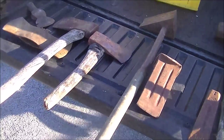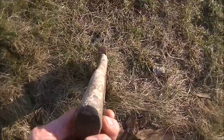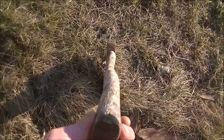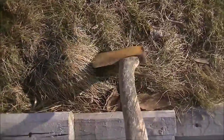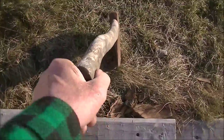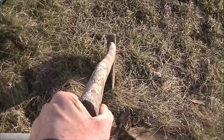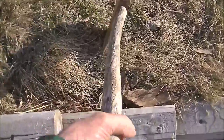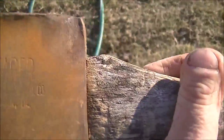Hey everybody, this is a little addition to the axe video. This one right here that I didn't know what it was — there's some writing on it. I just got a whole lot more interested: look down the handle at the way it's hung. Someone hung that axe intentionally that way. That offset wasn't by accident, and it's — I'm going to pronounce it 'Sager.'